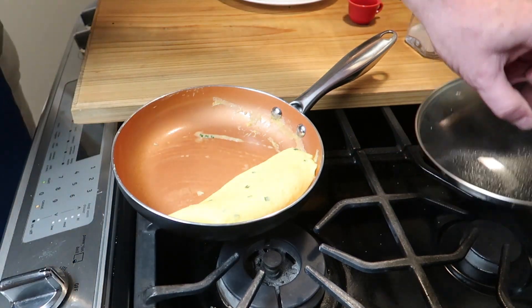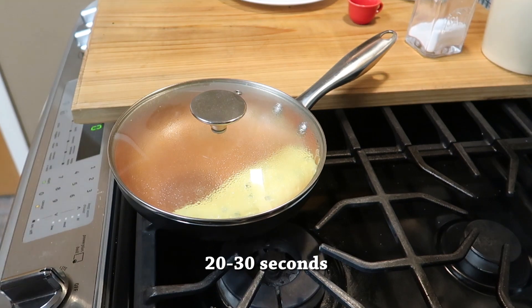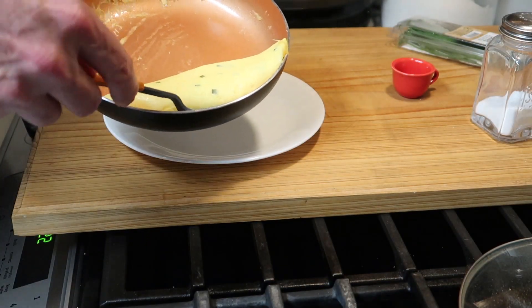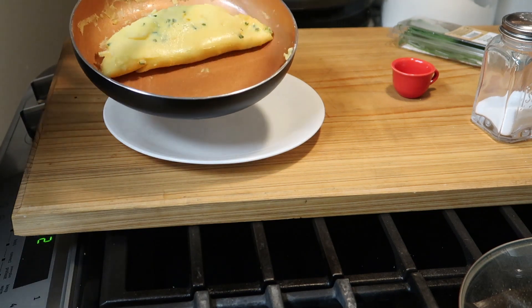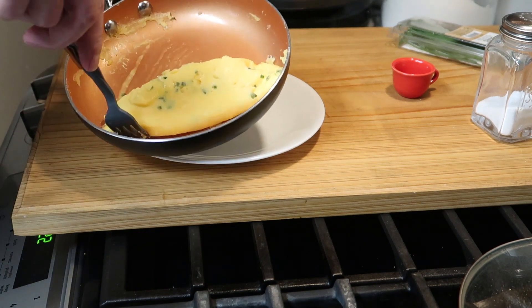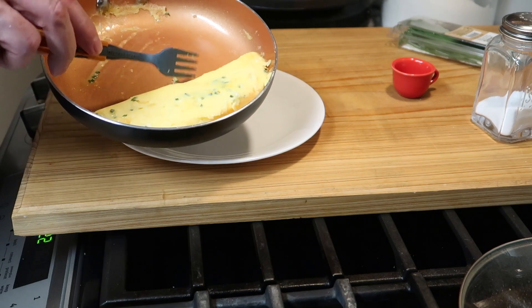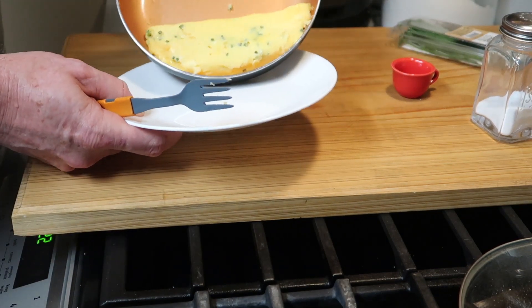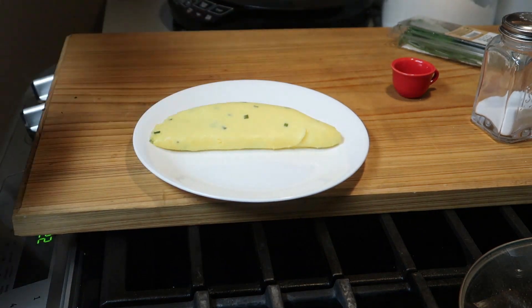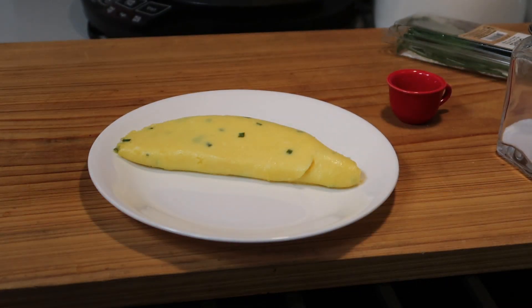After about 20 or 30 seconds, I'm going to go ahead and turn the heat off, put the lid on, and let it rest a little bit longer. Alright, it's time to take it out of the pan. Flip it back over so I can plate it. That looks pretty good — I don't see any color. It's holding together well. Now all we have to do is put it on the plate. There we go. A beautiful three-egg French-style omelet. It's not perfect, but it's not bad.